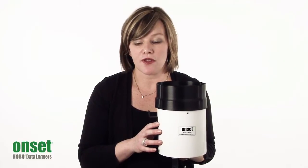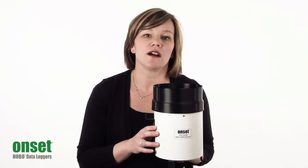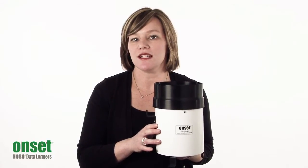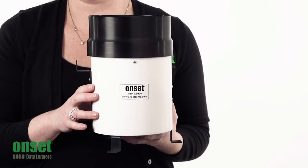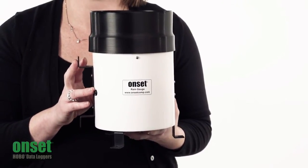The logger holds up to 30,000 measurements and works with our HOBOware flagship software, so programming it to do the measurements that you need is easy and fast. You will need a HOBO base station or shuttle to offload the data from the logger itself.